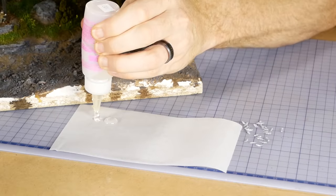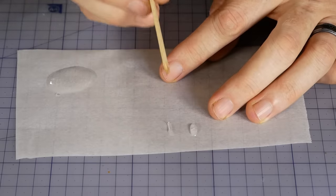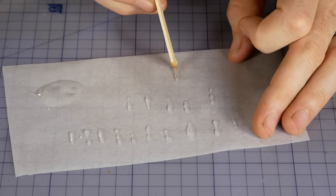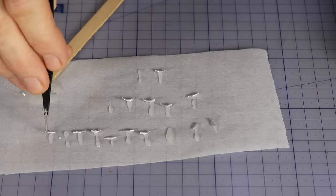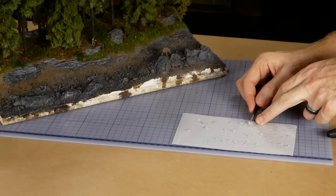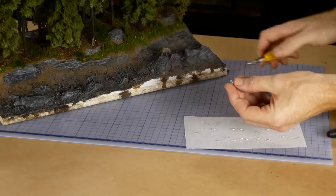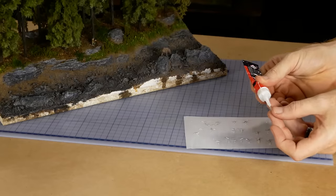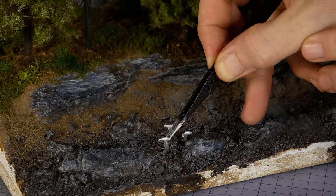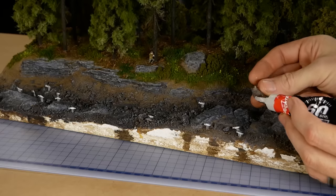The salmon need to be at various depths throughout the river, so the best way I've found is to create small stems made with clear epoxy and have a salmon stuck to the end of each stem. Once the epoxy is cured it's removed from the baking paper, the length of the stem is trimmed to the desired length, and the fish is glued onto the riverbed with a drop of superglue.